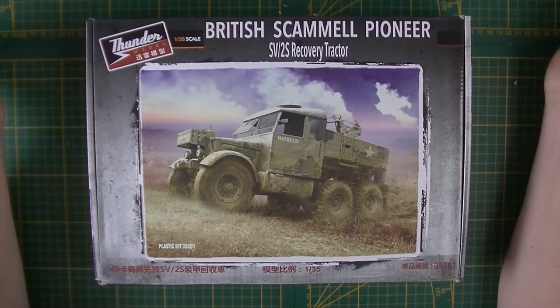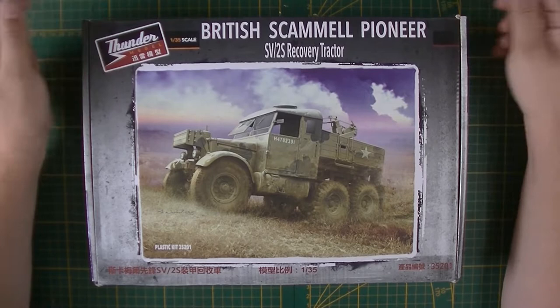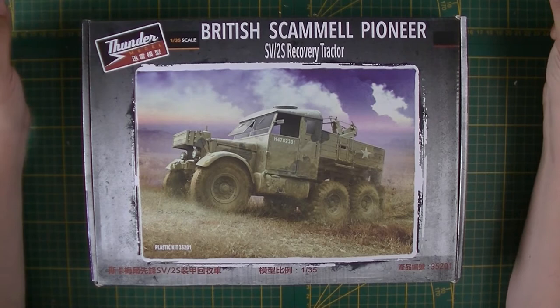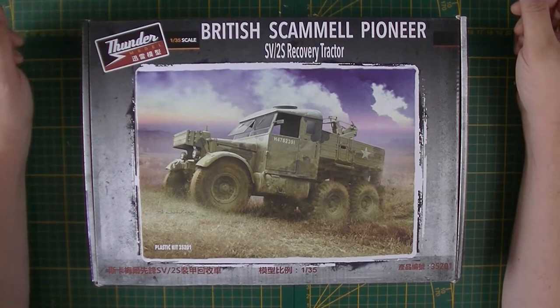Good morning people and welcome back to Dutch Modeling. Today with another inbox review. It's going to be the Thunder Models British Camel Pioneer SV-2S recovery tractor in the 1/35th scale. To start off, I really want to thank Thunder Models for providing me with this review sample, so I can show you what's in the box.